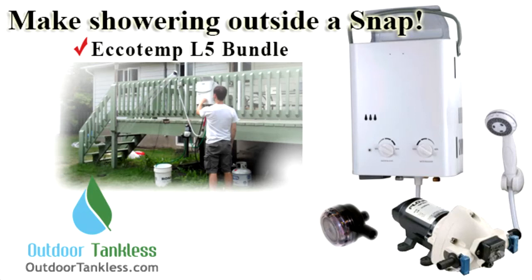Hi and welcome to OutdoorTankless.com. In this how-to presentation I will show you how to set up the Eccotemp L5 bundle for a nice warm shower. Since you need a few non-included parts to connect all the Eccotemp L5 bundle pieces together, a lot of people have been asking us what parts they need to purchase separately. We'll talk about these non-included parts which you can easily get from most hardware stores.